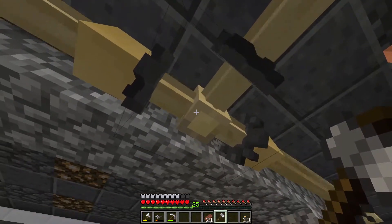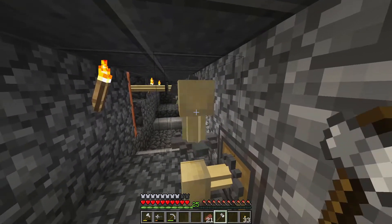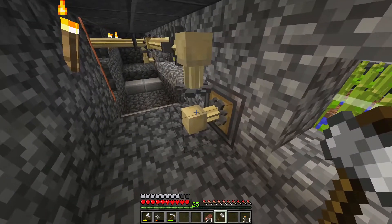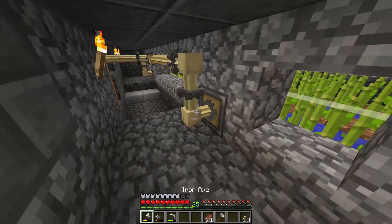Sometimes they will have animation bugs, but that is normal — the power is still transferred. The gears also sometimes don't show that they connect, but you can rotate it again and they'll connect.